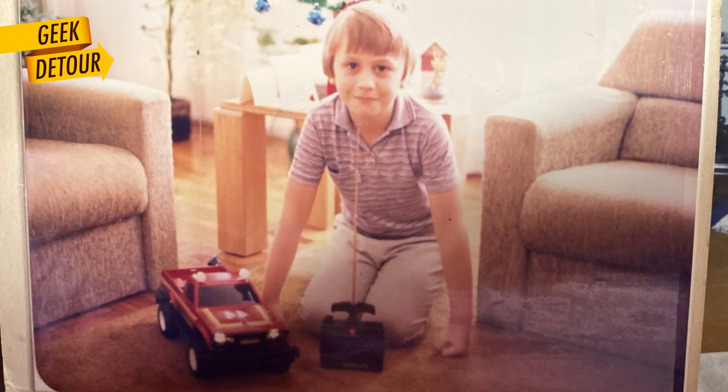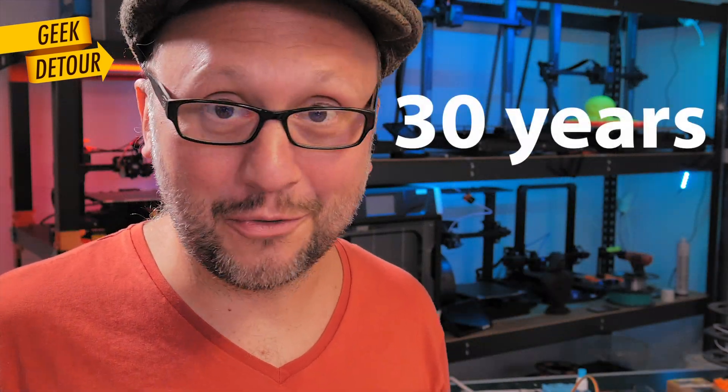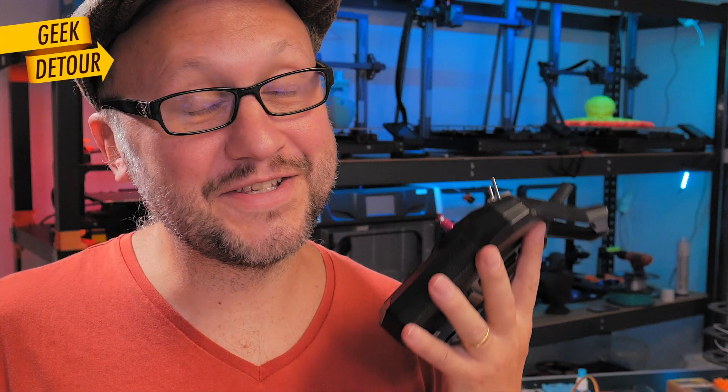The last time I played with remote control planes and boats it was 30 years ago. Today I had so much fun. Thank you for being here. Would you like to print a boat yourself? Tell me in the comments if you want to see a better version of this boat and a complete tutorial to build one. I'll see you soon here on Geek Detour.